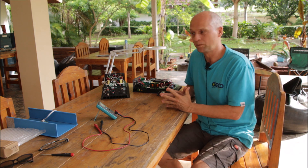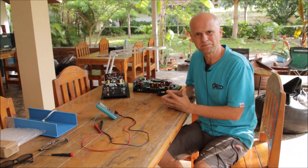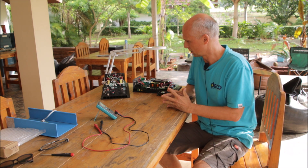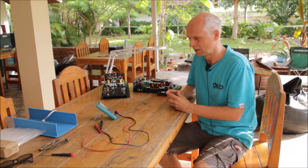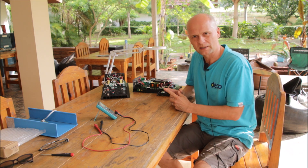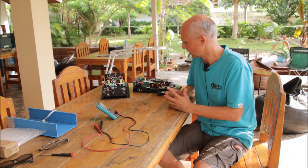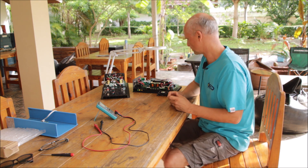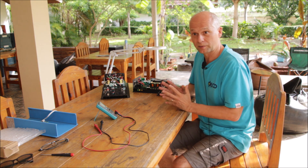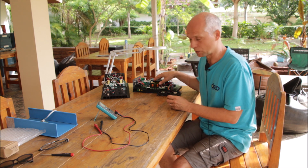Hi guys, in my last video you saw me having two inverters on the table. They are still here and both of them have an AC side failure. I was kind of optimistic when I saw the initial measurements, so I thought we might have a chance to fix them. I told you I have to further investigate the devices — I've unscrewed the boards.